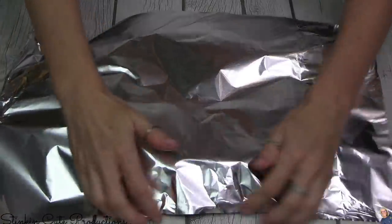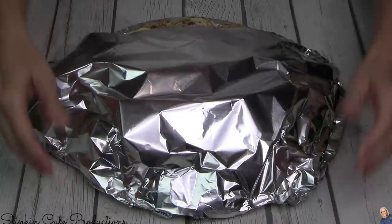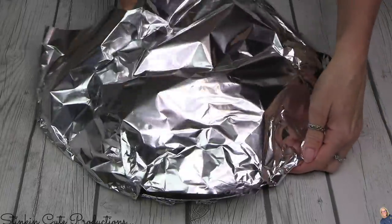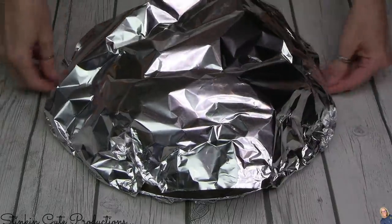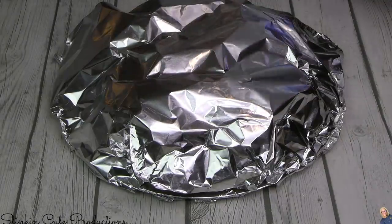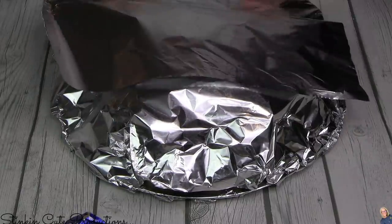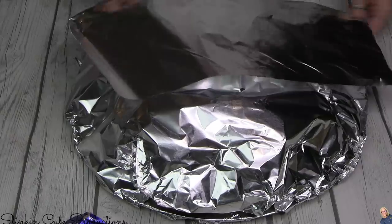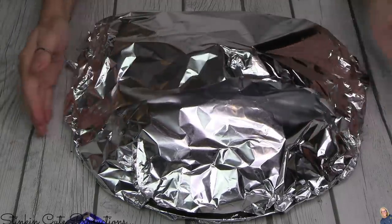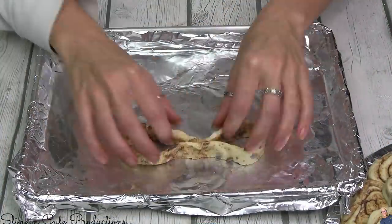Before popping my cinnamon roll wreath in the oven, I am going to cover it with foil because it is on the thicker side — it's layered — and it's going to take a bit longer than the 12 minutes it would typically take for cinnamon rolls to cook individually. I don't want my cinnamon rolls to get too brown or too hard. I still want that softness you get when you eat a cinnamon roll. Simply covering it with foil will stop it from getting too brown. Once you see that the cinnamon rolls are fairly cooked through, you can go ahead and remove the foil and let them get a bit golden brown.